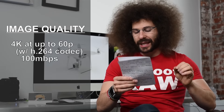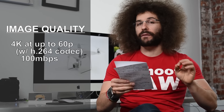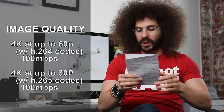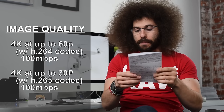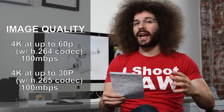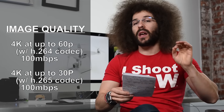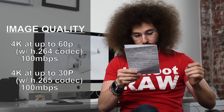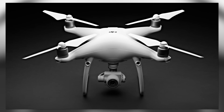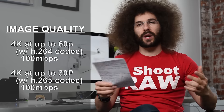Let's talk about the image quality for video. You have 4K at 60 frames a second at H264, and this is one of the first cameras to offer 4K at 30 frames a second with H265. That is a better codec, better compression that you are getting out of it. There aren't too many cameras out there doing this just now. They both give you 100 megabits per second, up from 60, so more data means a better image.